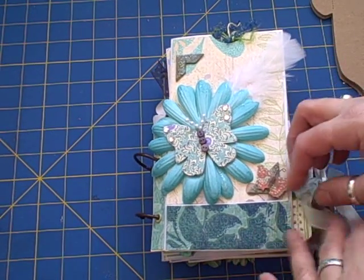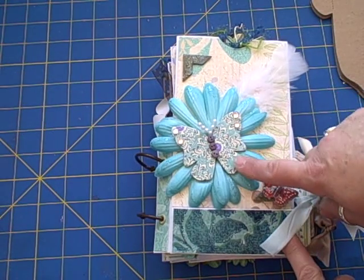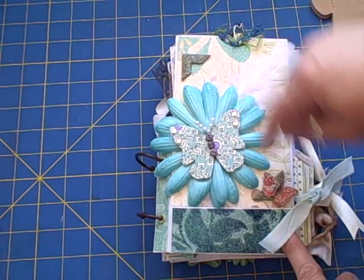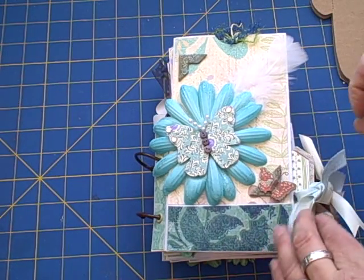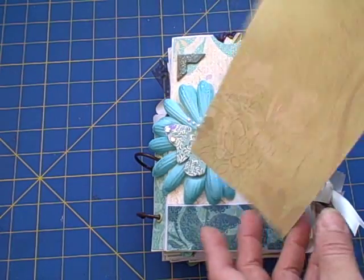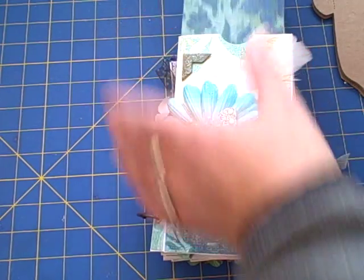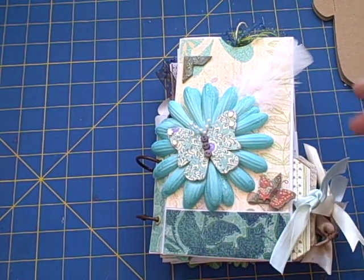This is the cover, and I've got a little chipboard butterfly, a little feather, some little corners, another little butterfly. Each page has a big photo mat or journaling space. I did not overly decorate the inserts.